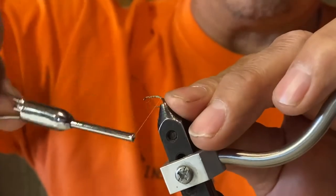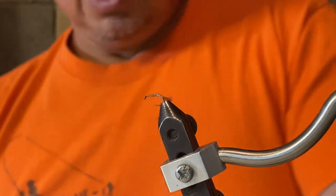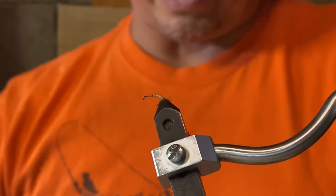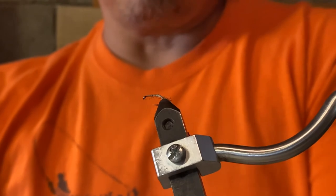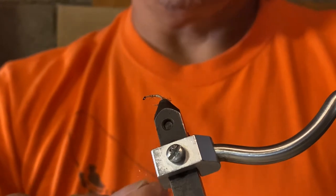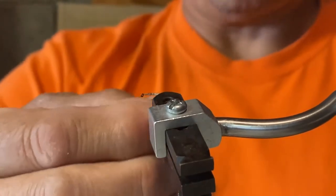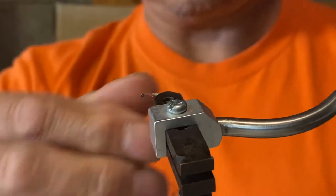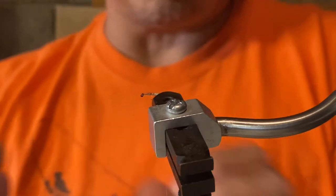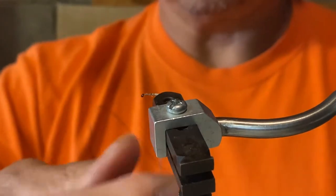Once you get back to the tail, you're going to dub your body. Some people like to use their fingers along the thread instead of creating a dubbing loop. I find wax works really well — just a little strip of wax — and then you take your dubbing material, whatever color you decide to use, and basically spin the dubbing on the thread. Don't use too much dubbing because you want a nice segmentation to it, so keep your dubbing somewhat tight.